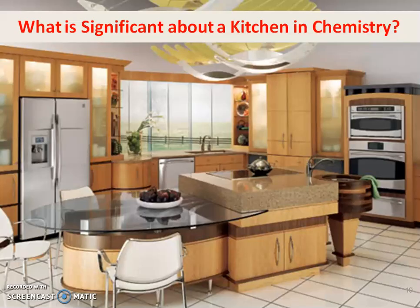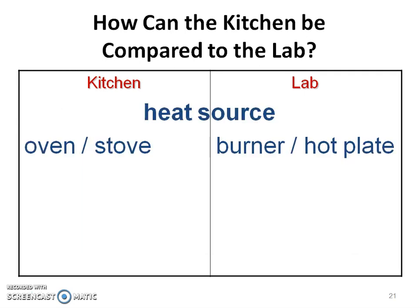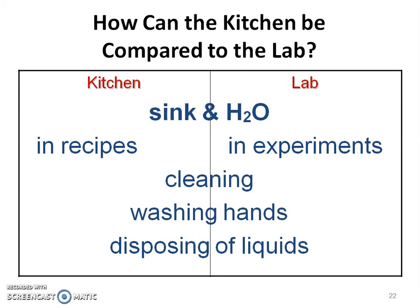What is significant about the kitchen in chemistry? Pause the video and write your thoughts about how the kitchen in your home compares to the lab. In your kitchen you have an oven or stove as a heat source; in the lab it's going to be the burner or hot plate. We also use the sink and water in both settings similarly.